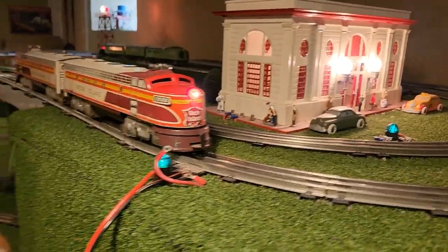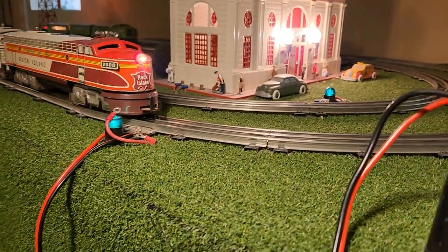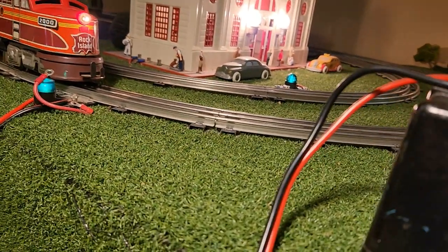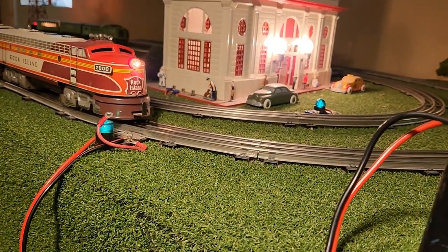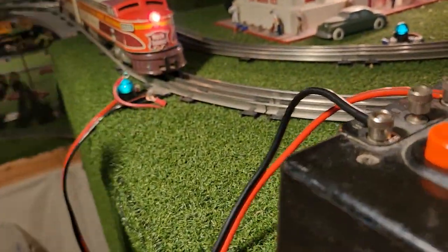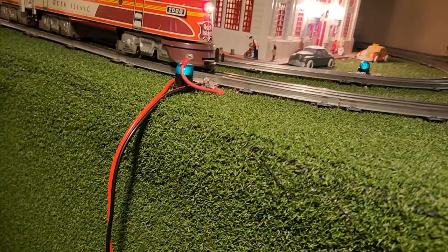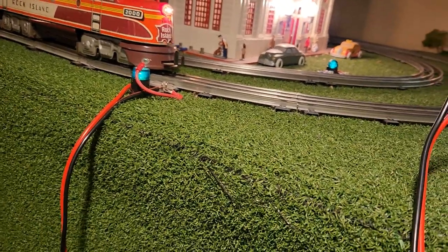All right, here we go with part three of the video — the locomotive actually running on the track. One of the reasons why I am not going to be running this constantly is my whole entire layout has been upgraded to DCC and DCS — MTH's version. That means I have constant 22 volts going into the track. So I need to run this guy separately and disconnect the actual brick underneath the layout that requires a handheld control. So this is not going to be there all the time unless I can figure out a way to rig up a transformer as a standby — something I'm thinking about. All right, let's see this guy run.